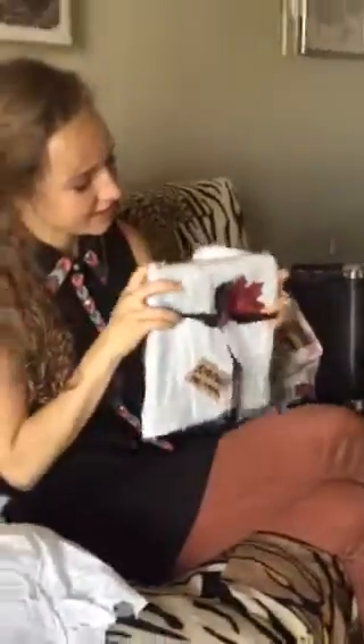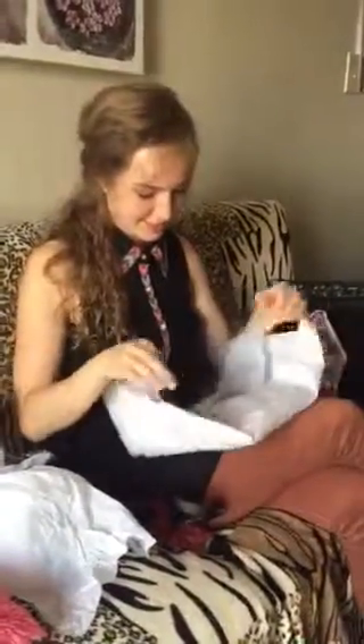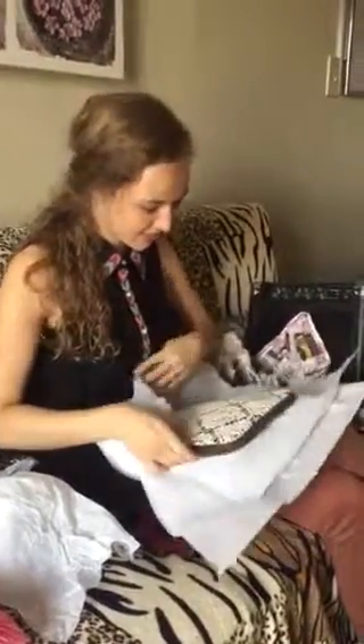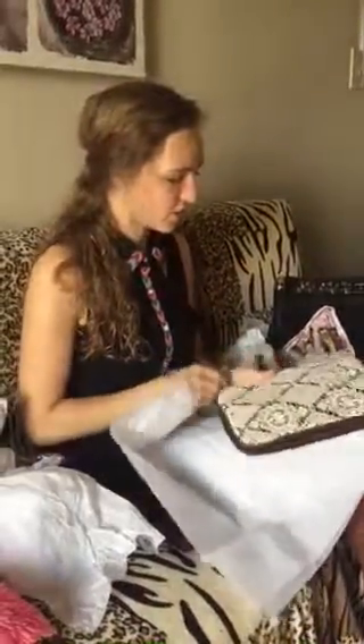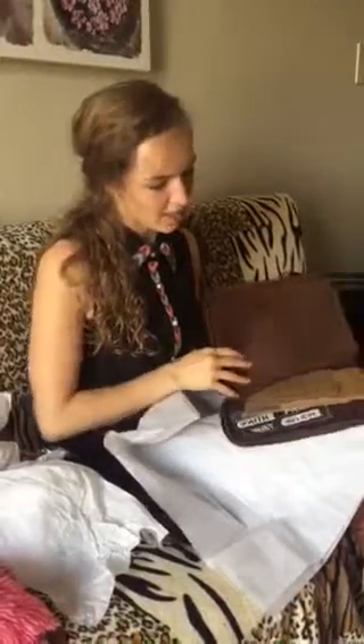And now I'm going to open the last one. That is such a cute little ball package. I'm like peeking. Let's see what it is. What is this? That's so cute. That's really adorable. What is it?